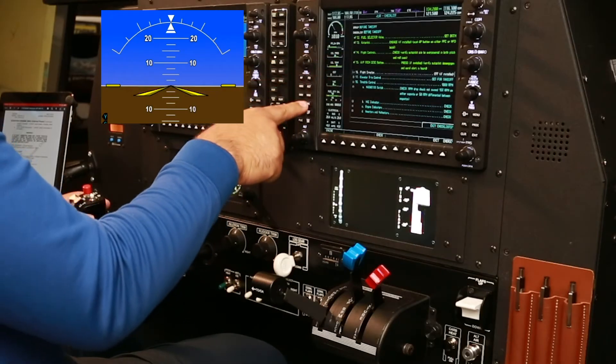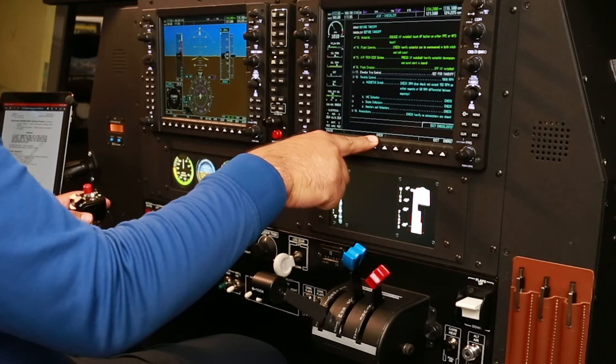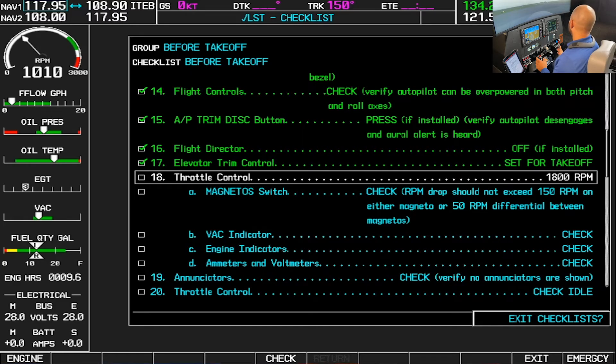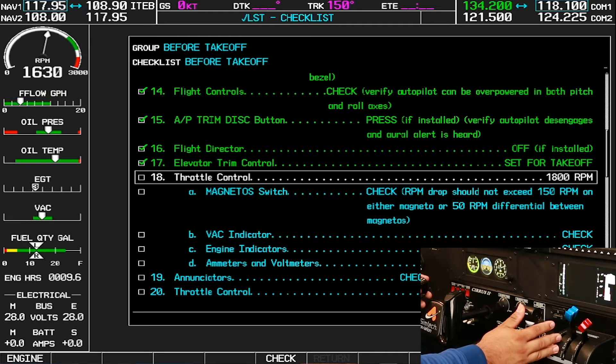Flight director off. Elevator trim control set for takeoff — set. Throttle 1800 RPM. I'll look around to make sure that we're looking into the wind to improve engine cooling. Holding my brakes, I will add 1800 RPM.